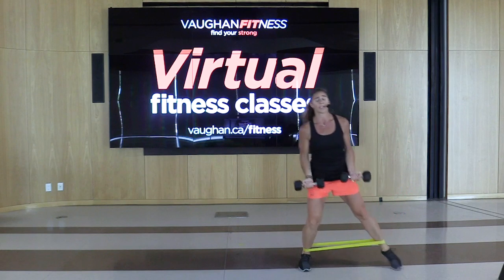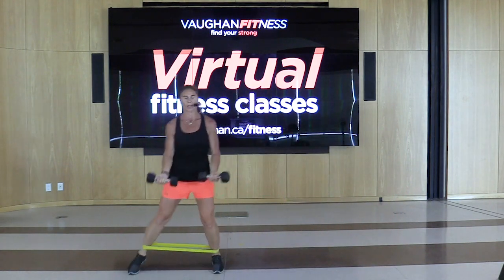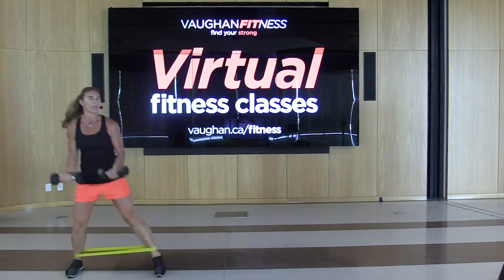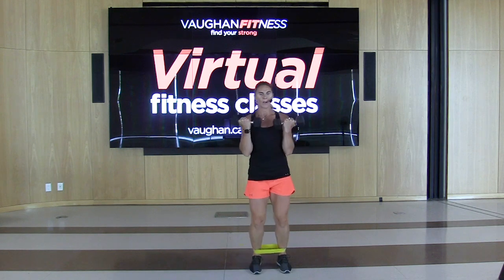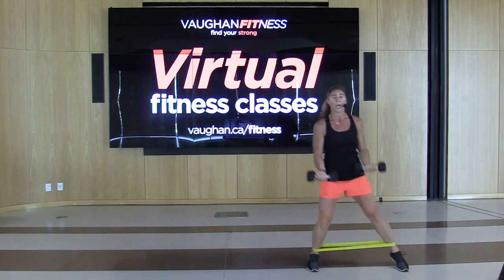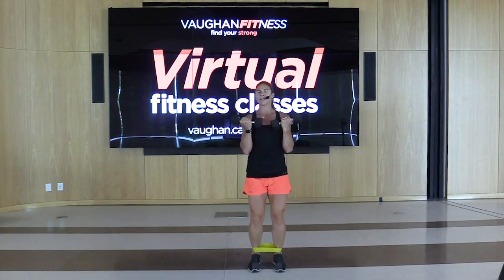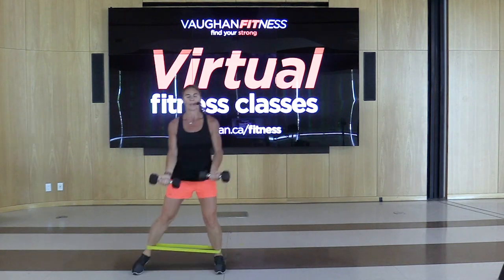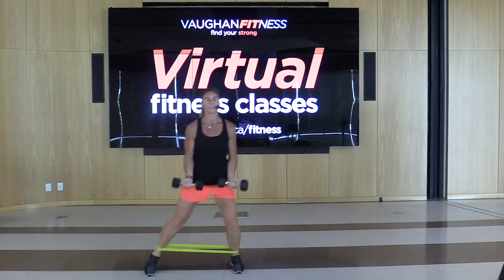45 seconds, let's go. I've been watching that time. Come on — 20 seconds right here. We're going to go to a plie squat with an upright row in 10. Good job, guys, stay with me. And stop.